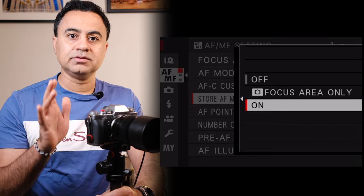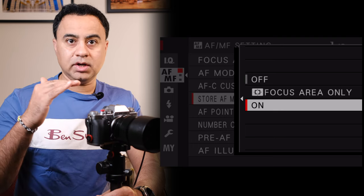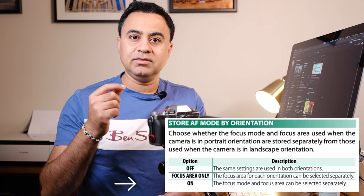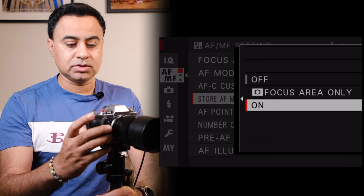On every Fujifilm camera I always set this to 'On.' The difference between 'Focus Area' and 'On' is that when you set it to 'Focus Area Only,' your camera is just going to remember where that AF point is in each orientation. When you set it to 'On,' you can actually have different focusing modes — and I don't mean continuous or single AF. Let me demonstrate.